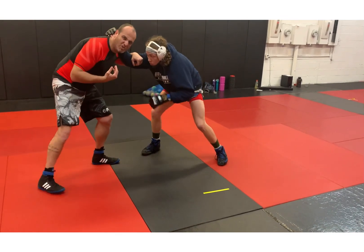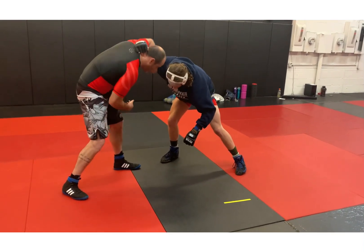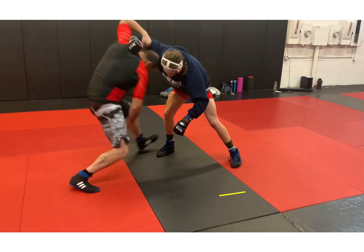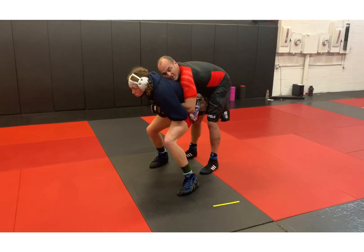See how he fell into me just a little bit? That's what I want. So when I chop this, I level change, and now I'm going to open the door — open the window as we say — and I'm going to look underneath and reach just behind me. Turn the corner and look to get a rear clinch.